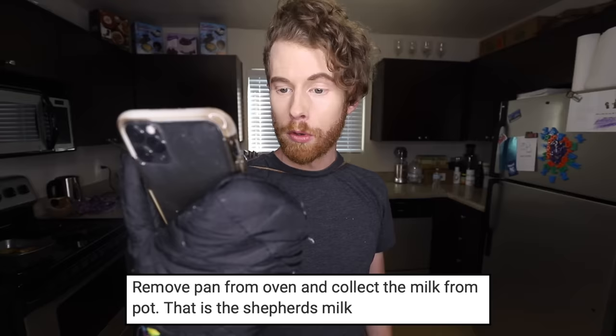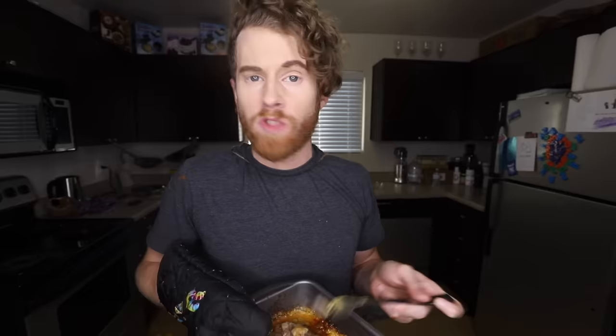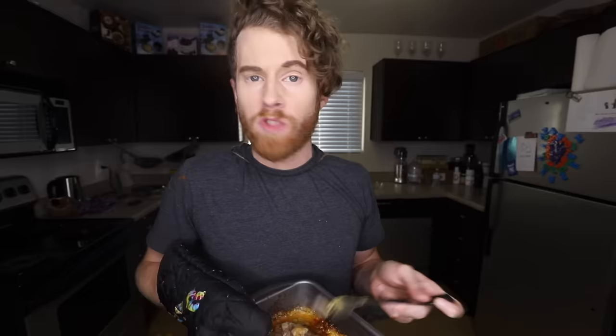You're gonna do great. Anything's better than the potato launcher. It's been 20 minutes — or like 45. I lost track. It doesn't even look good at all. And then remove pan from oven and collect the milk from pot. That is the shepherd's milk. Let's try it. It tastes pretty good if you can get the thought of all this was on the floor out of your mind.